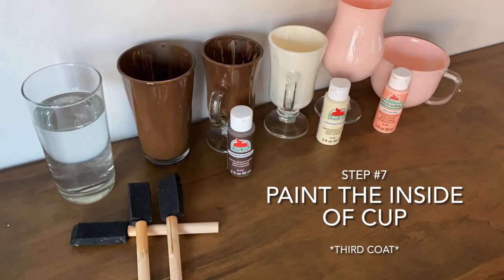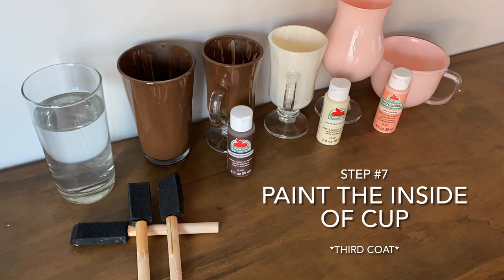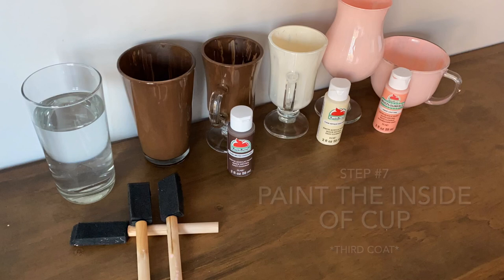Step seven: we're going to paint the last coating of the inside of our cups. This layer can be a little bit thicker than the first two, and you just want to make sure that you can't see any of the inside of the cup. Once you're done with this, set them aside for the last time and let them dry for 15 minutes.